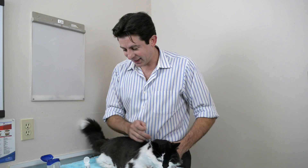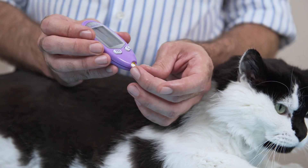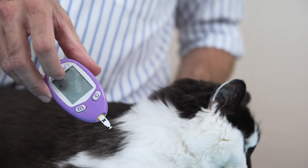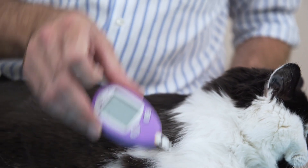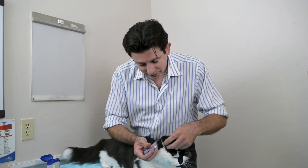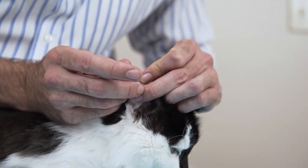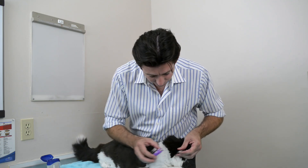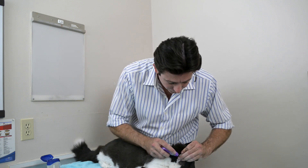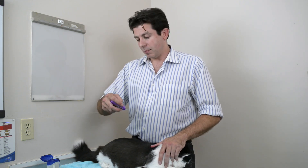Lancelot is a pro at this procedure - he knows what's going to happen. Now we stick a strip into the glucometer, which activates it, so we have it ready. We get a little drop showing on the glucometer indicating it's ready to receive blood. Then we take the lancet and just poke the inside of the ear, just like that - just give it a little poke. We push up until we get a little drop of blood, and we touch the glucometer to the blood, just like that. And that's it - you get a blood glucose reading.